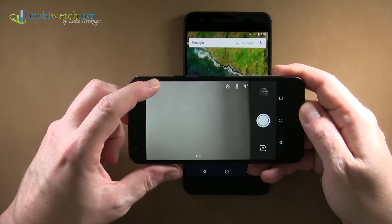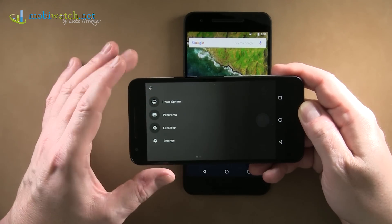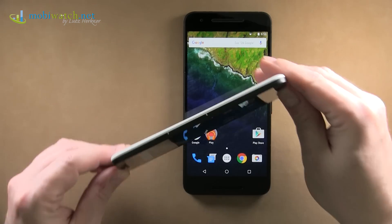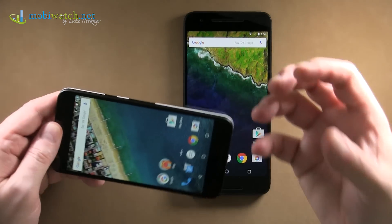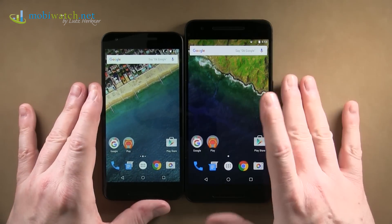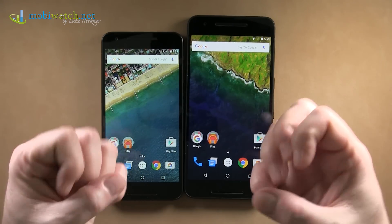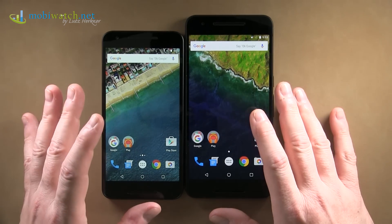I wanted to show a quick impression of the camera module. I love the photosphere feature — these 360-degree shots that capture every angle, giving you a photo ball afterwards. The person receiving the photo can look around in any direction inside this photo bubble. I really love this feature.